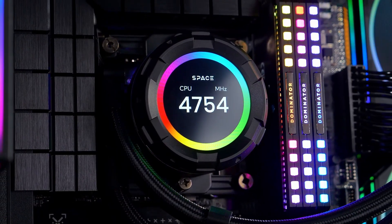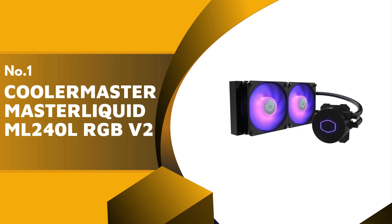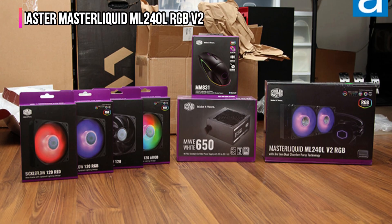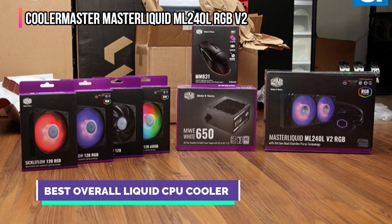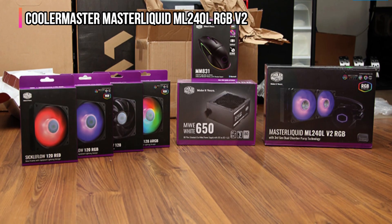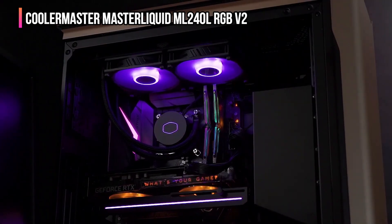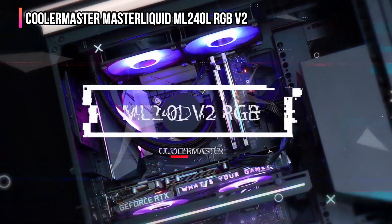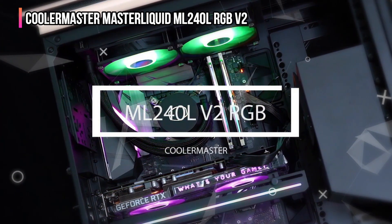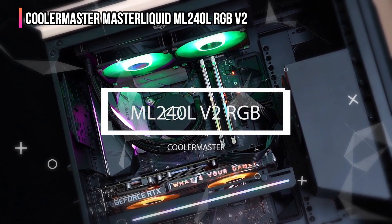Finally, our top product is the Cooler Master MasterLiquid ML240L RGB V2. Cooler Master is a synonymous name in the PC accessories market, offering a range of customizable, high-quality products for PC enthusiasts. The Cooler Master MasterLiquid ML240L CPU liquid cooler offers efficient cooling. It features a dual-chamber pump that continuously flows cool liquid through the cooler block, and the heated liquid is passed to the radiator via EPDM pipes.